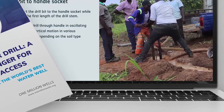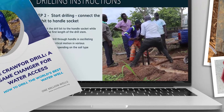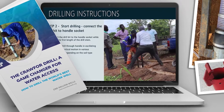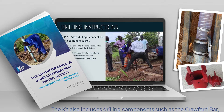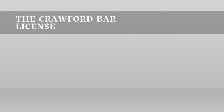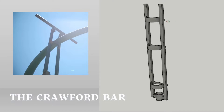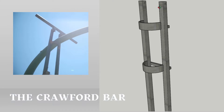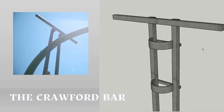For anyone who cannot attend the training, we have a special drilling kit designed to help you build your own water well from scratch. The kit consists of the Crawford bar license, which assures you have all the legal right to operate the Crawford technology, and the Crawford bar, whose unique design ensures precision in drilling while reducing the physical effort required.